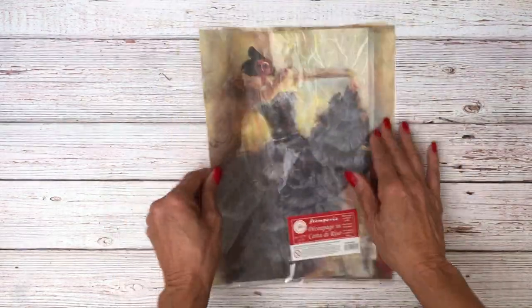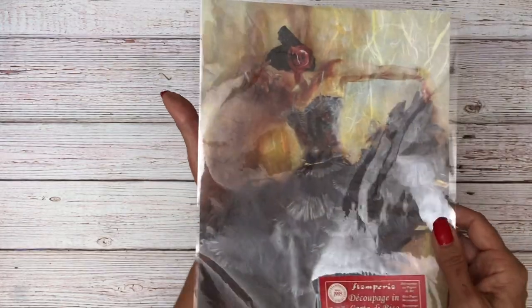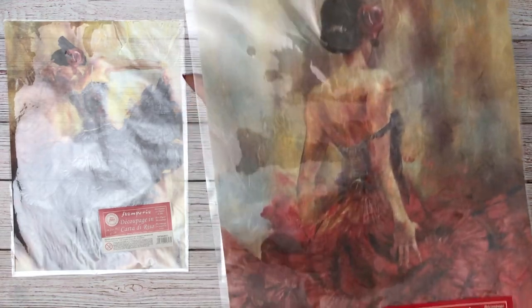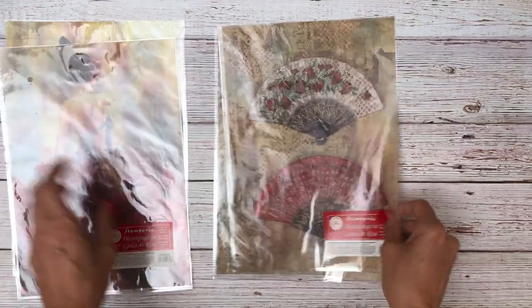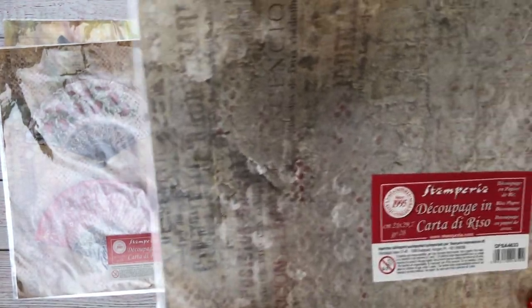There are also some additional new rice papers beyond the Japan items. This is Flamingo — I just think she's so pretty. Here's another image; look at those reds, they're so delicious. Then we've got these fans — not part of the Japan collection, but could easily be used there. And then just a background image with some different typesetting — looks like mixed media.